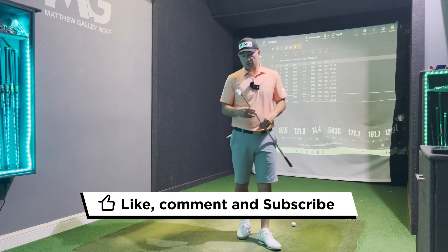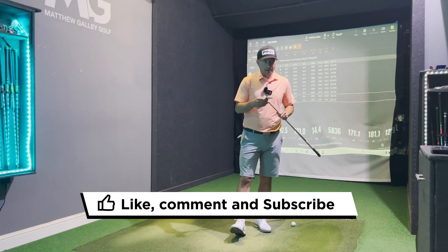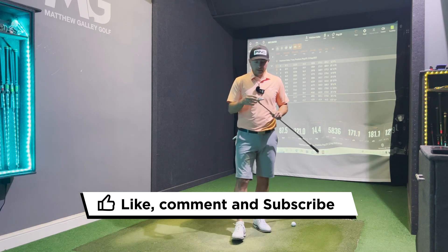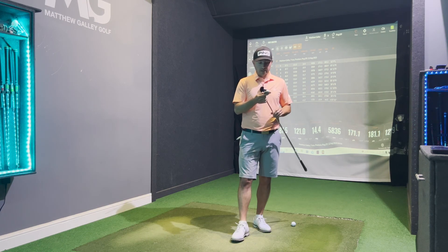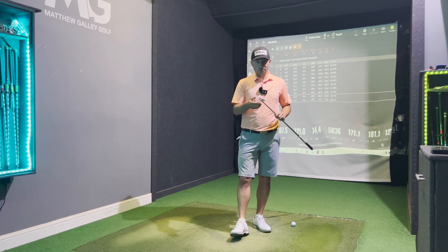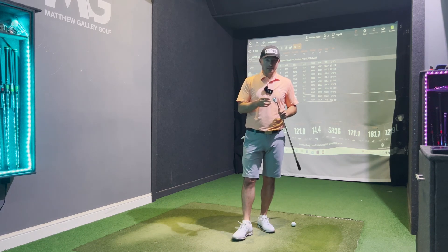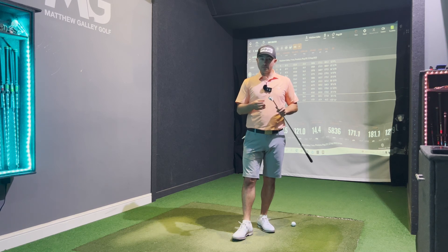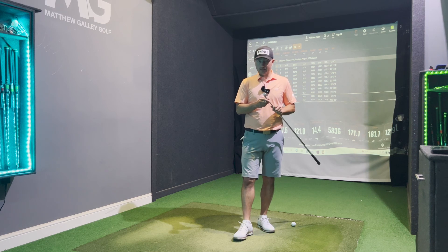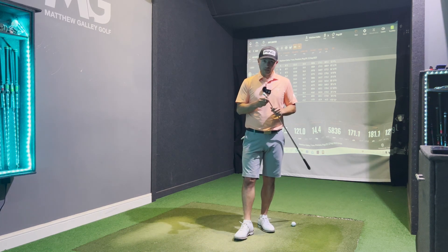We've only hit about 10 shots today, but aesthetics-wise it looks fantastic — very clean looking. Comparing this to the i525, it's quite similar but just a little bit smaller with slightly better feel, not as fast off the face. It's more forgiving than the blueprints that not many carry. We are seeing a lot of brands out there bringing out irons that are forged with a bit of forgiveness, and I would definitely consider the i59. As always guys, if you enjoyed it please like and subscribe, post any comments down below, and look forward to seeing you again very soon.